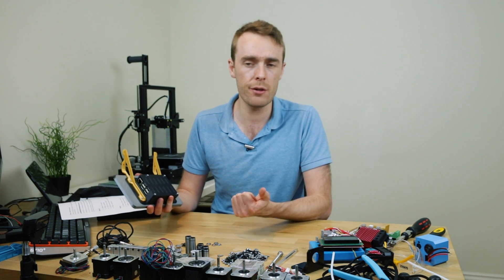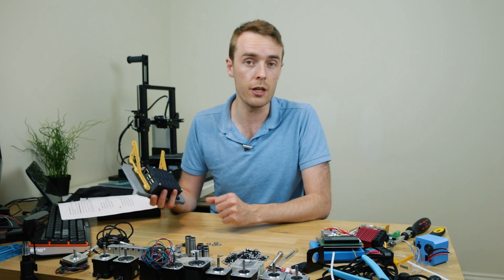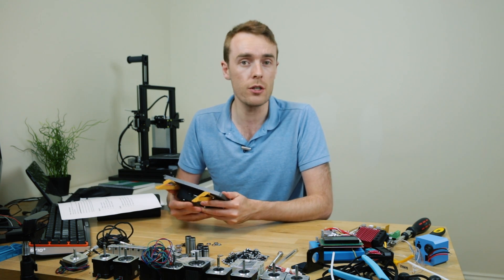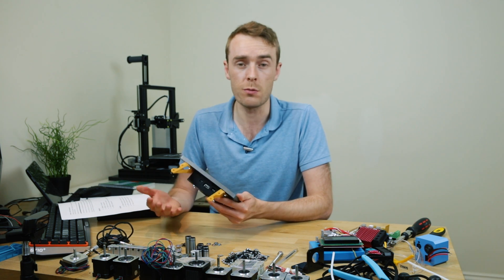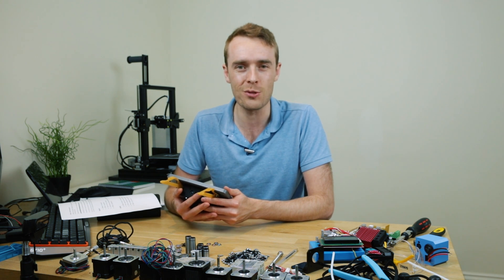You can find links to the materials, the printers, and the designs in the description below. Thank you very much for watching. If you want to see more from me, don't forget to like and subscribe. Follow me on Twitter and Instagram for more behind-the-scenes content. Thank you very much for watching and I will see you in the next one.